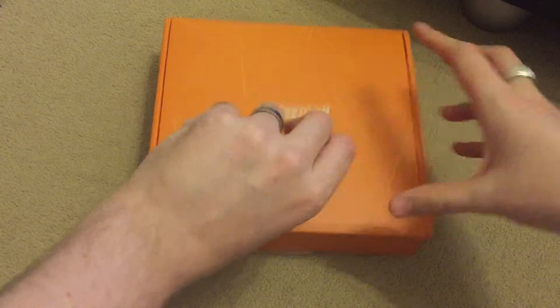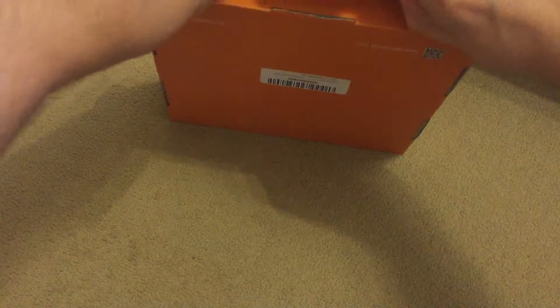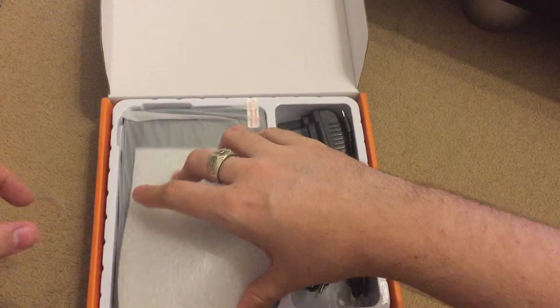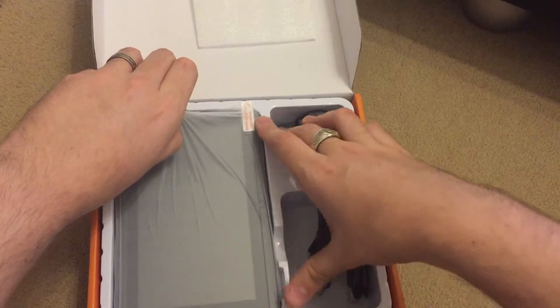Put the packaging off and let's open the box — if I know how. There we go. Ok so here we have the tablet.